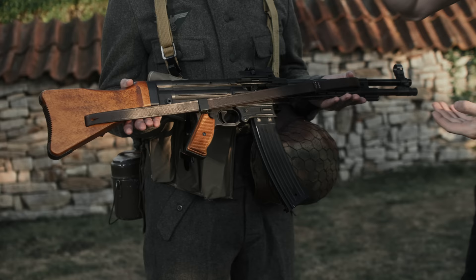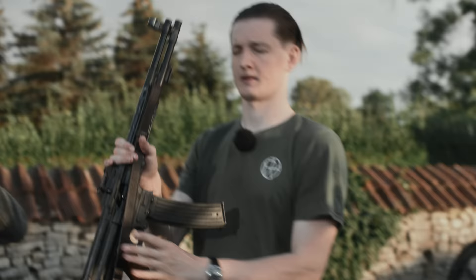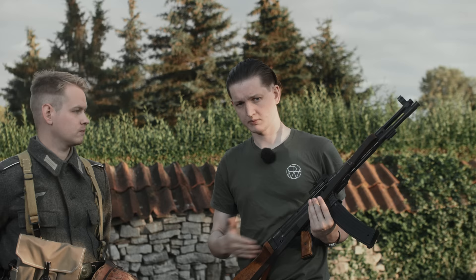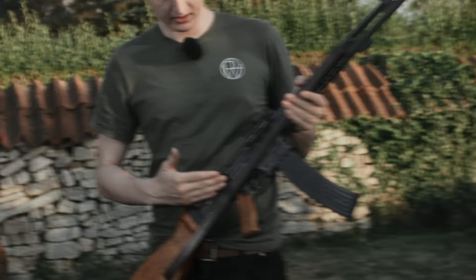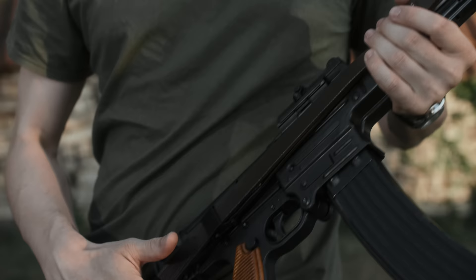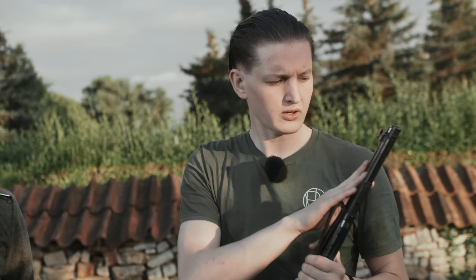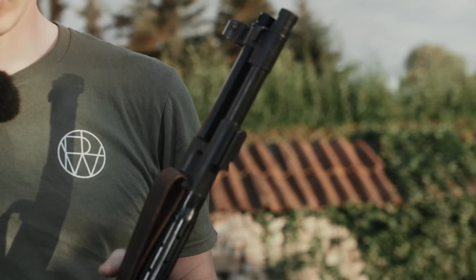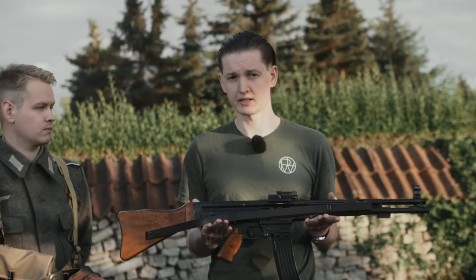As primary armament, the soldier has been issued the Maschinenkarabiner 42 as remaining stock, along with the matching magazine pouches. The MKb 42 is in this case a replica by Shuai, and we have made a dedicated video about it. The MKb 42 — in this case the Haenel type — is the predecessor of the StG 44 and MP 43, and differs mainly in that it is a mechanically bolt-closing rifle and still has many milled parts, which were later replaced by stamped sheet metal parts in the StG. The gas tube also still runs all the way to the front, and a bayonet lug for a side arm is also still present on the MKb 42.